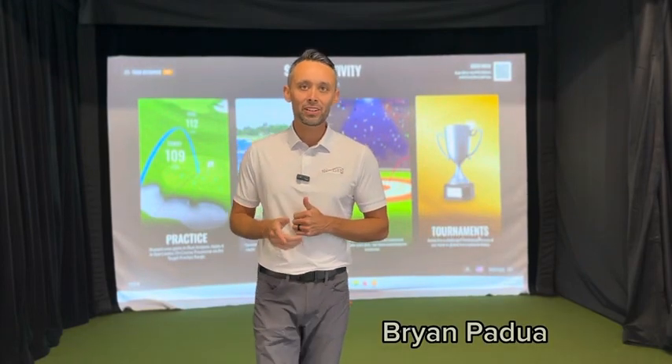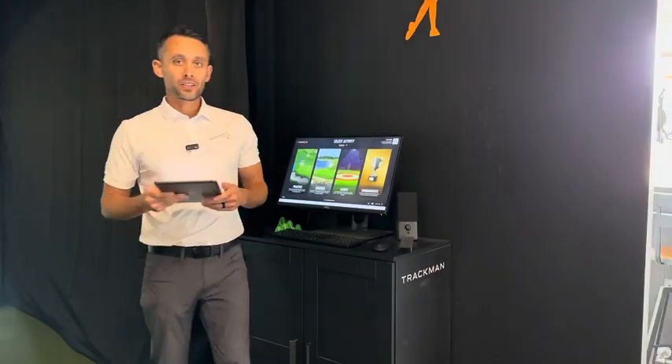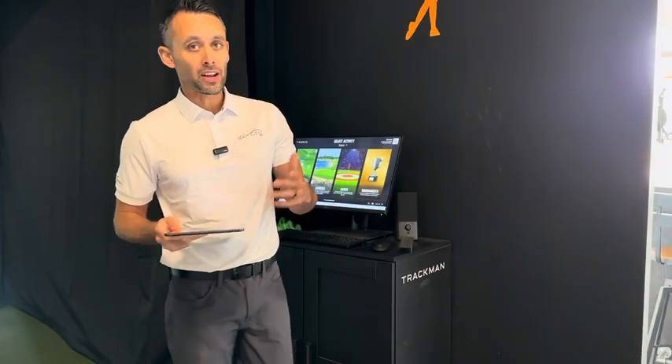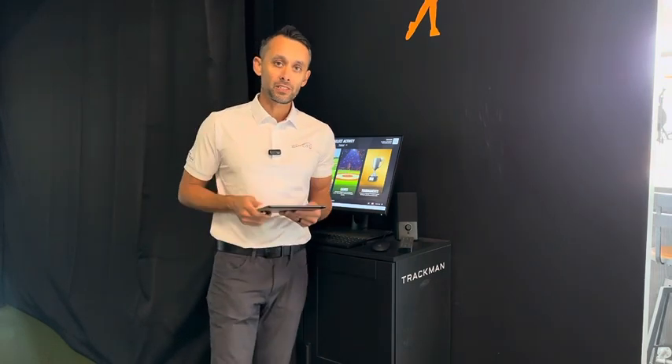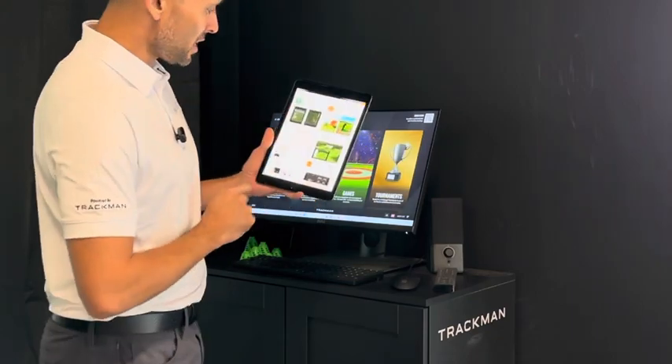Hey, what's up guys. I just want to show you a quick video on how to connect your iPhone camera to your TrackMan software. You're going to need an iPad or an iPhone — unfortunately it doesn't work for Android yet, hopefully they develop that software soon. Here's what you're going to do: download the TrackMan Camera app from the App Store first.